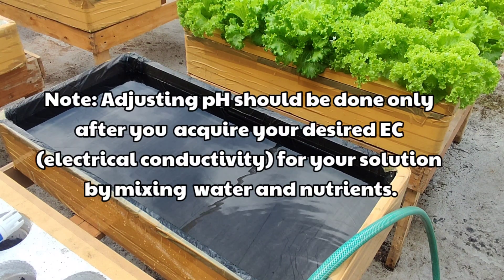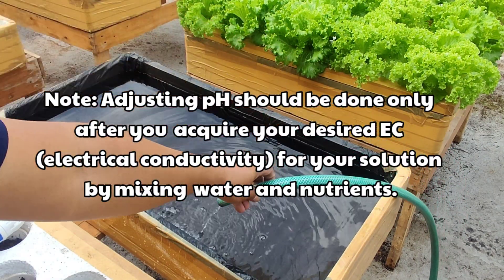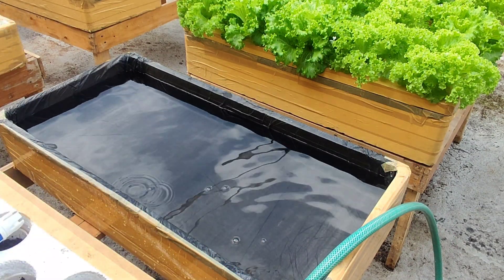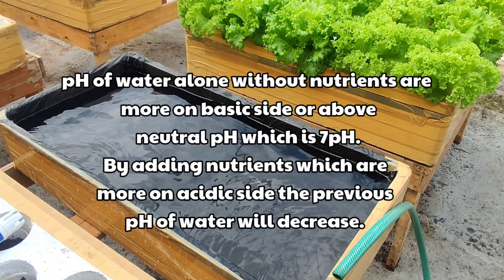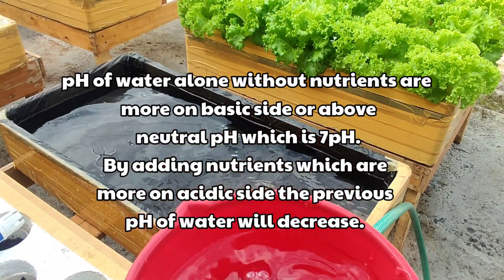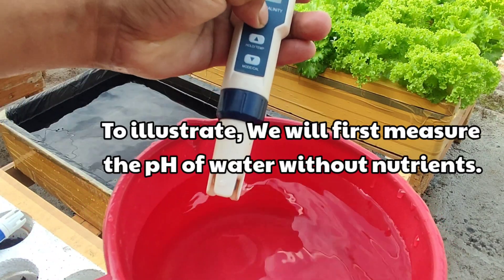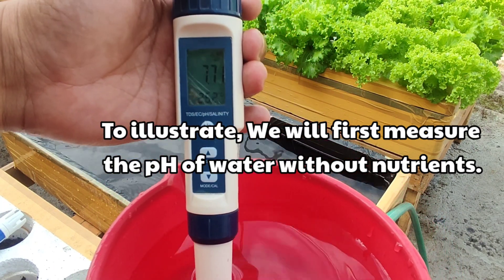Adjusting pH should be done after you acquire your desired EC, electrical conductivity, by mixing water and nutrients. The pH of water alone, without nutrients, is more on the basic side or above neutral pH. By adding nutrients, which are more on the acidic side, the pH of the water previously measured will decrease. To illustrate this, we will first measure the pH of water without nutrients.